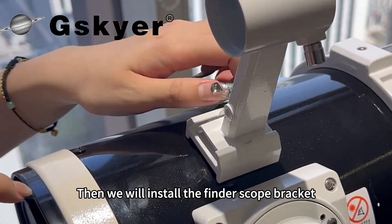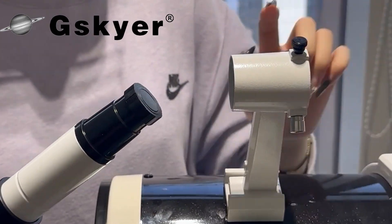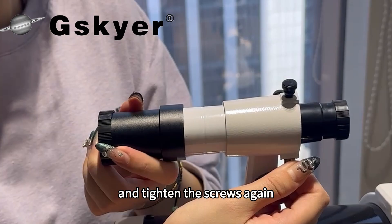Then we will install the finderscope bracket. The installation direction is very important. Tighten the screws, then loosen the screws on the bracket, slide the finderscope into the bracket and tighten the screws again.